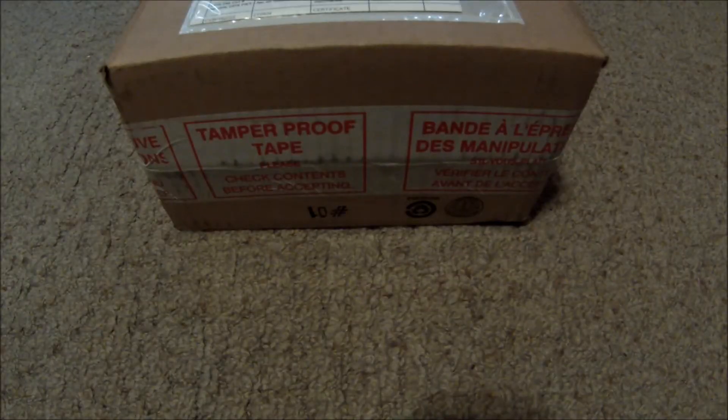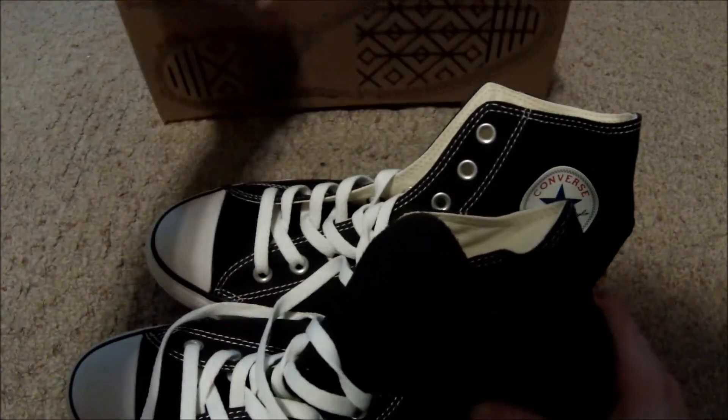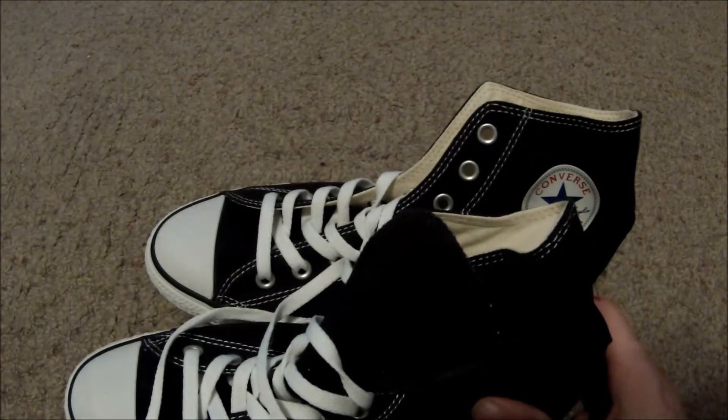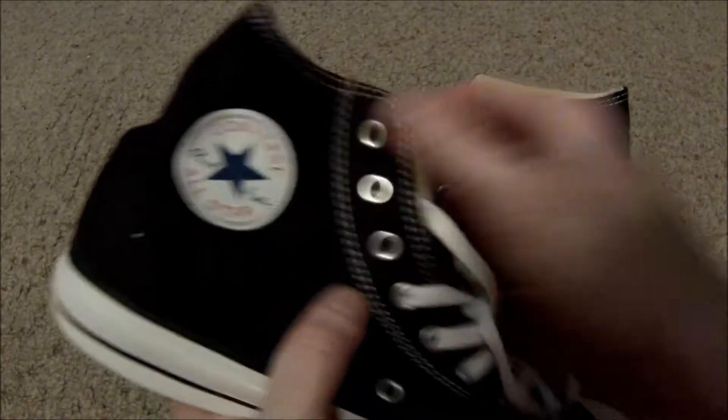Hi there YouTubers and welcome back to episode 135 of unboxing. I got a package here from Converse — I got my shoes from Converse, the Chuck Taylors, that I got for winning a contest at a skateboarding event.